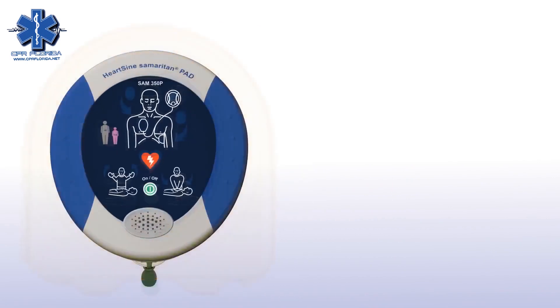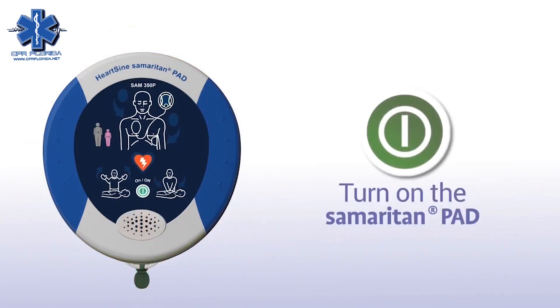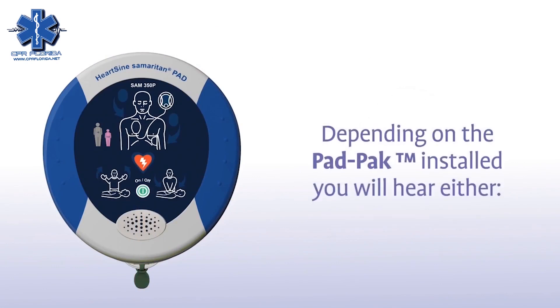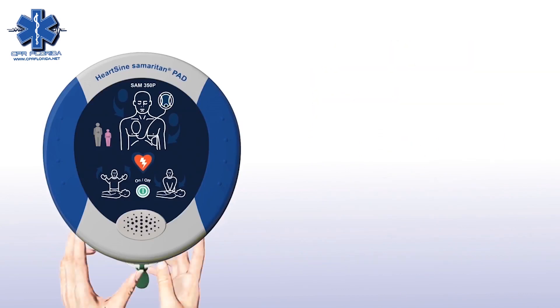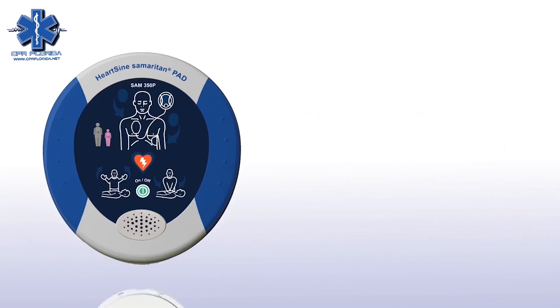Press the green on/off button to turn on the Samaritan PAD. Depending on the pad pack currently installed, you will hear either an adult patient or a child patient prompt. If the patient is a child between one and eight years of age, you should ensure a pink pediatric pack is installed. If a pink pediatric pack is not available, you may use the gray adult pad pack instead.